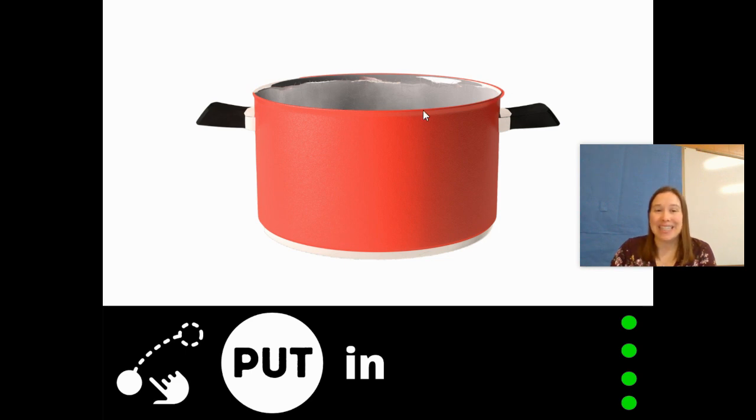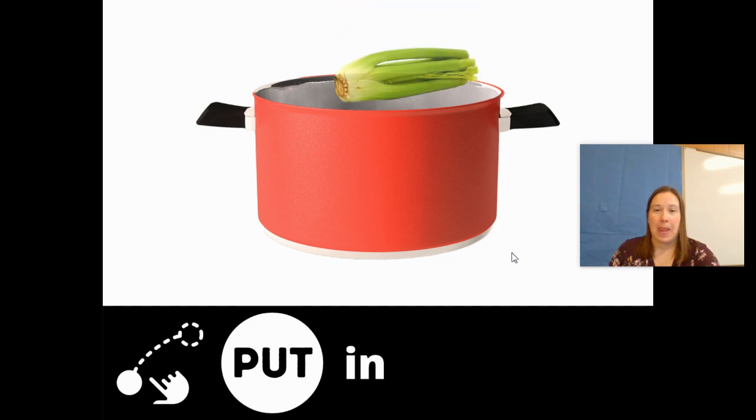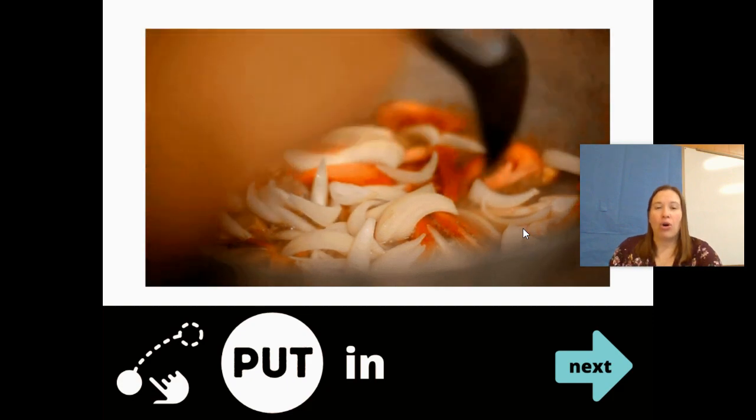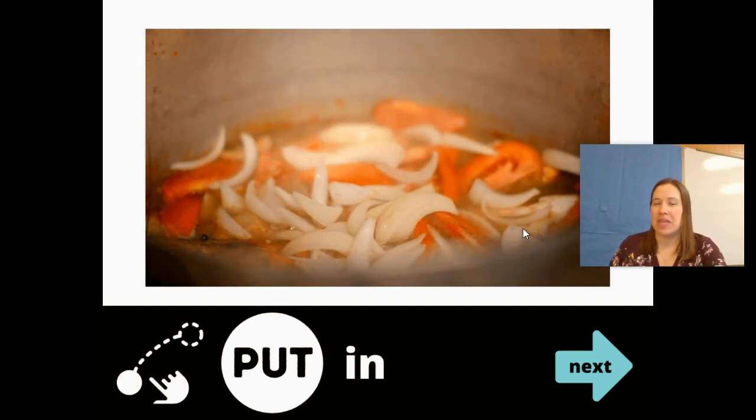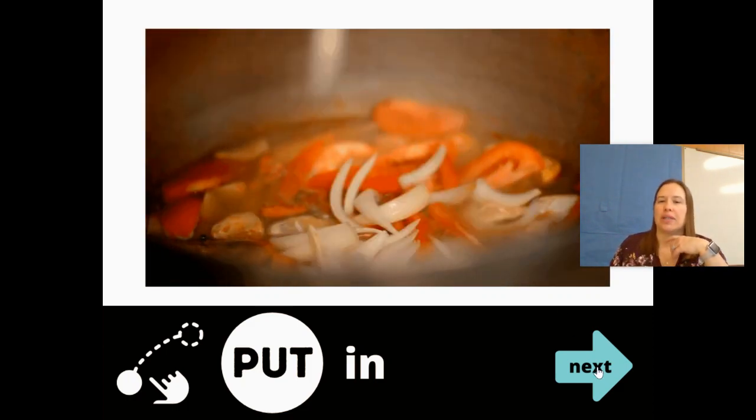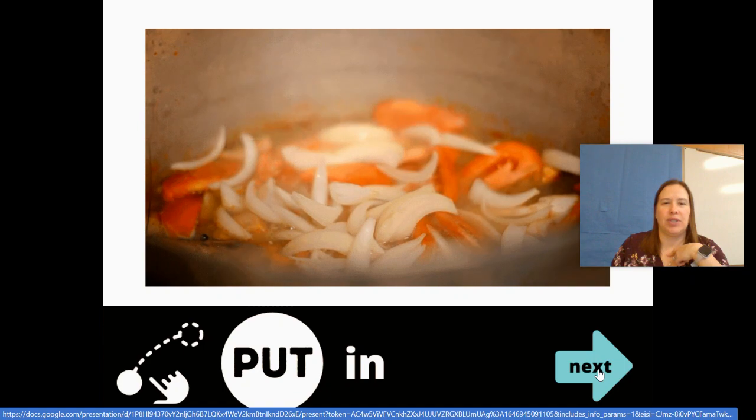Put in. I see a pot — I wonder what they're going to put in. Carrots. Onions. Potatoes. Celery. They're putting in a lot. I think they're preparing something — they're cooking it. They have to put it in and then cook it. Turn the page.